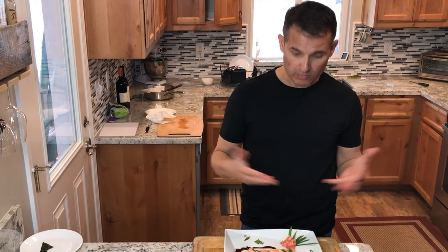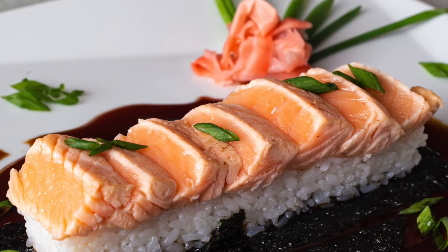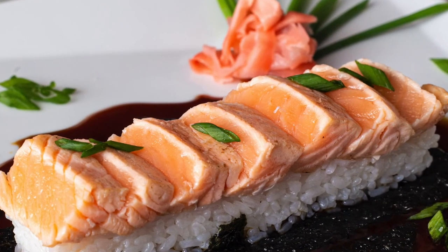Now you can cook this too — it's a simple sushi salmon dish. You don't have to roll it for easy preparation.